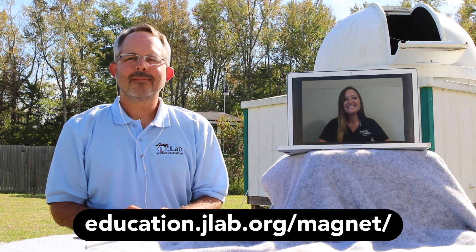Hi, I'm Joanna. And I'm Steve. And this is a Science at Home edition of Frostbite Theater that you can do along with us. Just download the worksheet from our website, or you can record your data on a piece of paper.